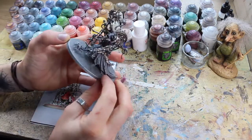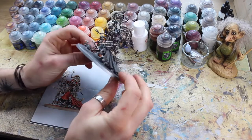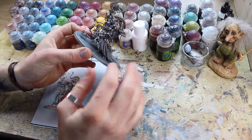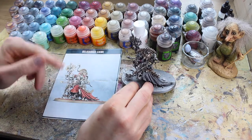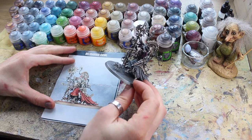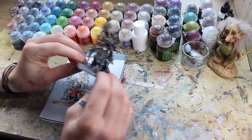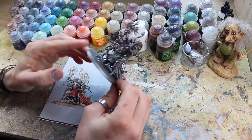I've got a model here — this is the Arch Magos Belisarius Cawl himself. The idea of these painting series is that I do one for every faction I have, and I try and pick a really interesting, really cool model that's got a lot going on, a lot of different features, a lot of variety. It basically gives you a really good representation of all the different aspects of the colour scheme.